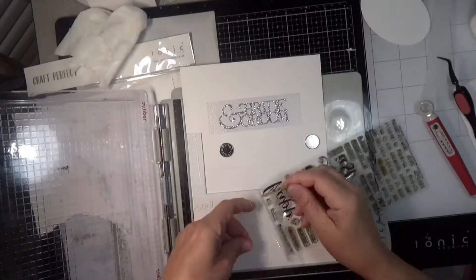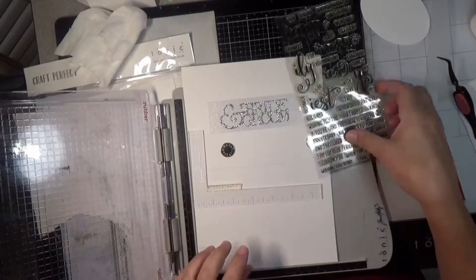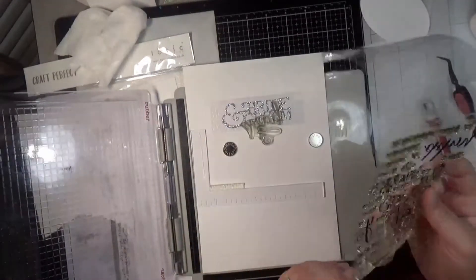There are some really pretty fall ones too, and I'll be breaking those out soon. But back to the card for a second.